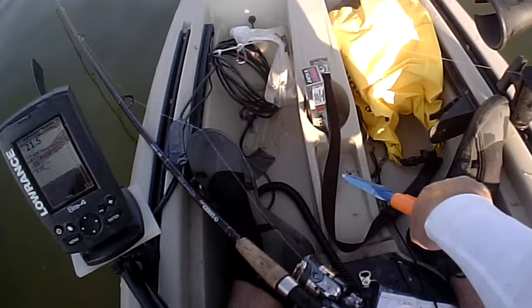I'm trolling off a bar in open water towards the main basin, and look at the bait that's stacked up on this sonar — this is a very important situation in muskie fishing that deserves its own discussion.